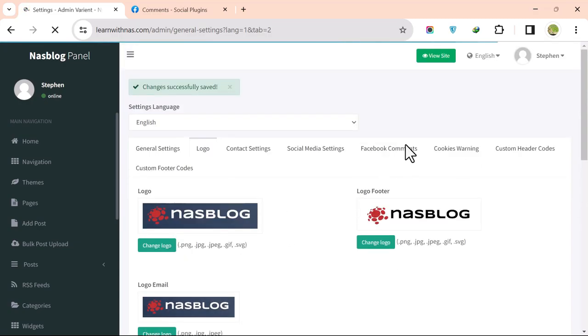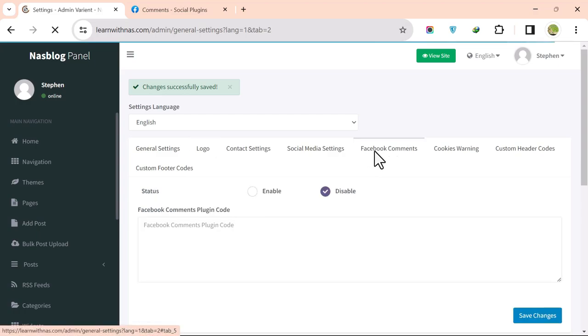To add Facebook Comments, enable the option and click Save.